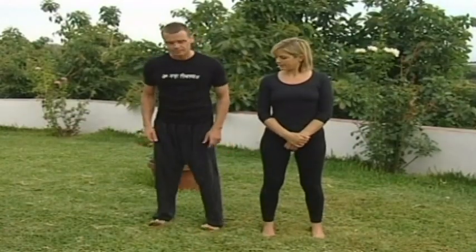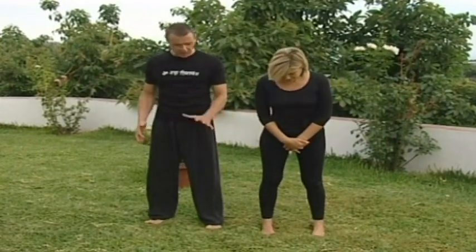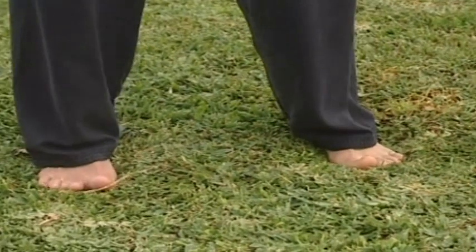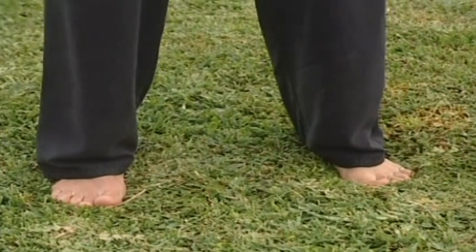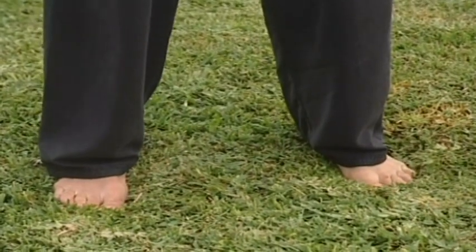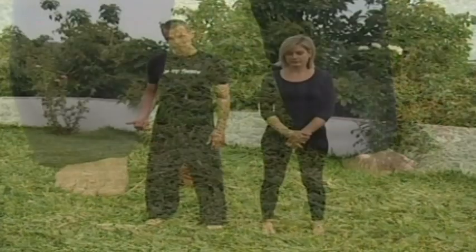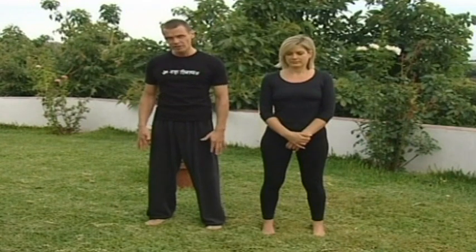Stand with your feet hip distance apart. Open out the soles of the feet — lengthen them, broaden them. Open the foot from the center. Heels turned out slightly so the feet are in a straight line with the hips. Then transfer the weight into the toes slightly, rock back into the heels, and then rock slowly forward until you're in the center of the foot, so the weight is evenly balanced across the sole of the foot — somewhere over the arches.